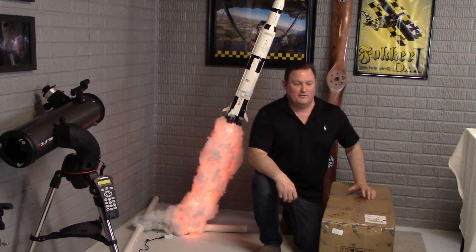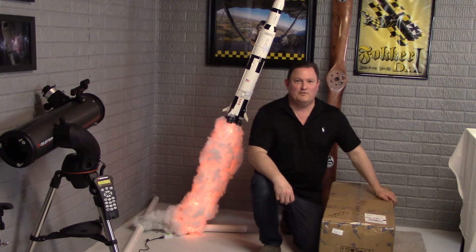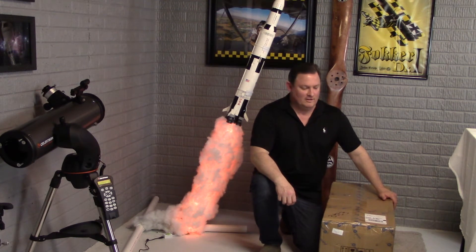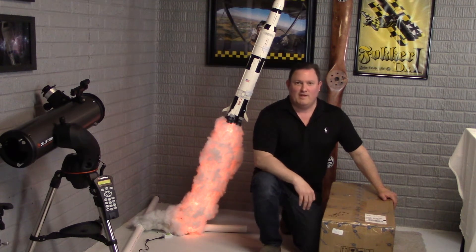Hey guys, John Crisp here with AstroProductReviews and I've got something I've been waiting for for several months. Ever since I got my CEM120 mount from Ioptron, this is the new Tri-Pier for that mount.